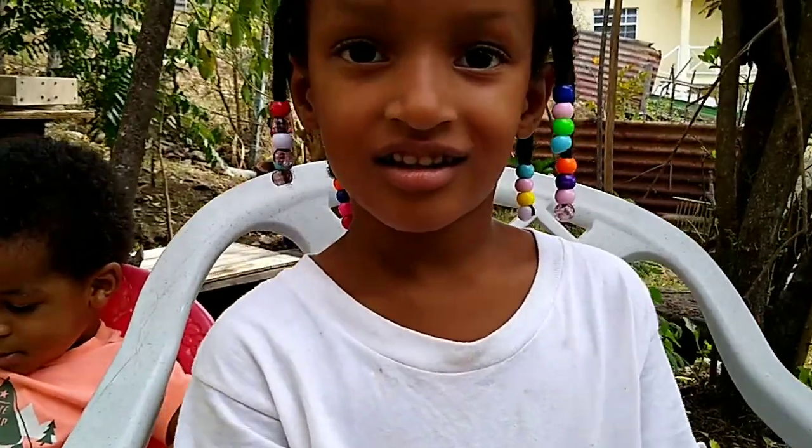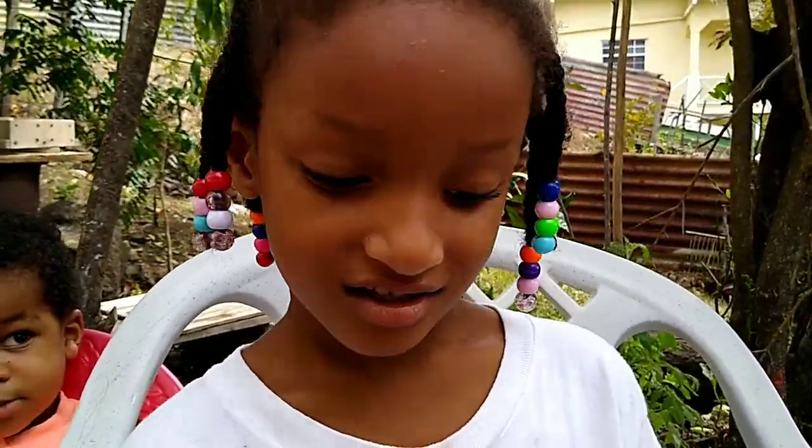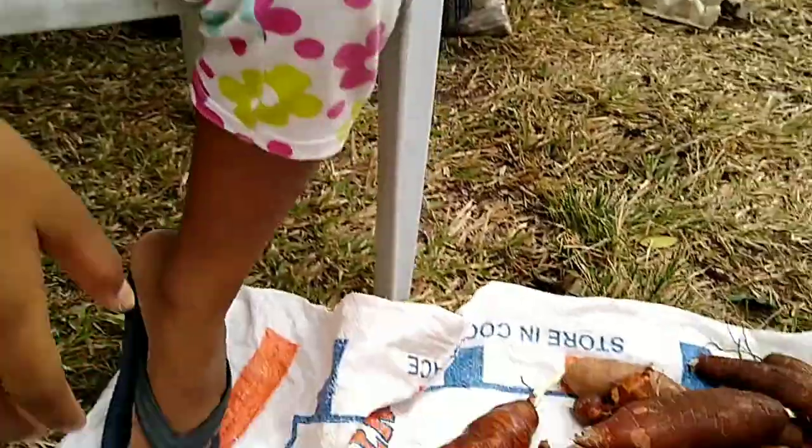Here we have Alexia and she's going to tell you what we're going to do. We're going to scrape cassava today.